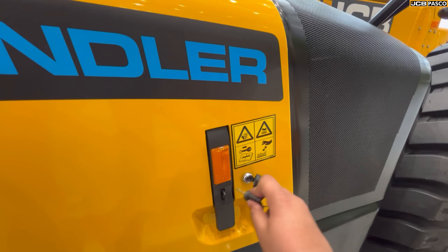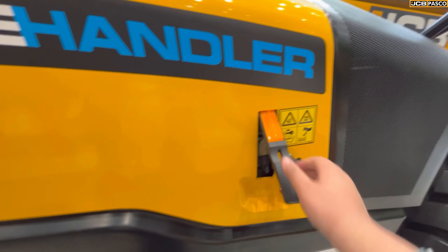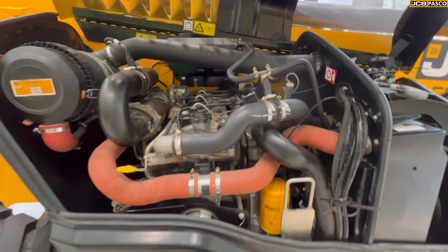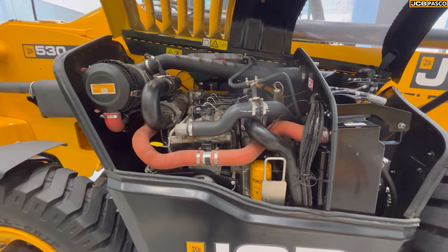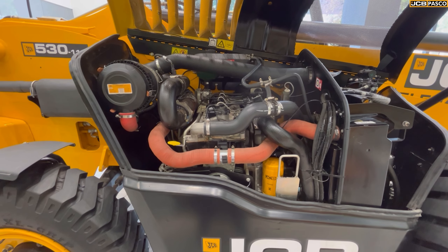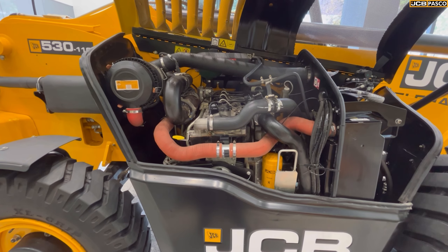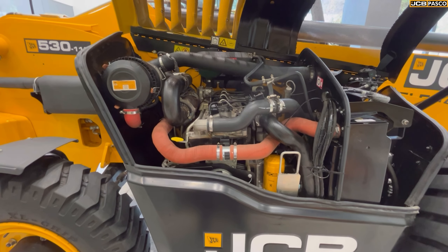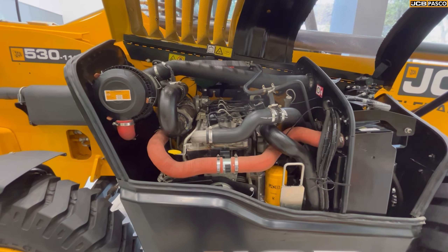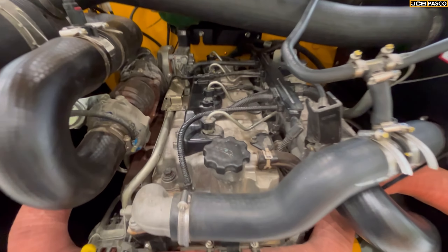Now let's look at the engine. This is the JCB 448 16-valve 4.8-liter naturally aspirated engine, which generates 76 horsepower and 310 Nm peak torque. It comes with a 4-speed fully synchronized gearbox. In total there are three radiators — one for fuel cooling, one for hydraulic oil, and one standard radiator. There is also common rail direct injection.